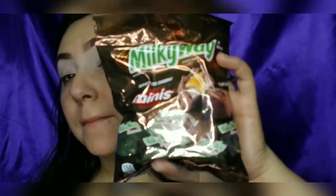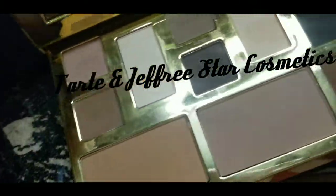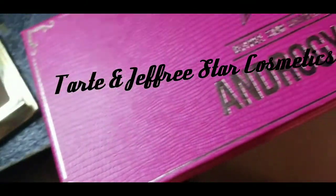Hey guys, welcome back to my channel! Today we're doing another candy look for the candy makeup series. I'm going to do my favorite Milky Way, and I'm going to use the Tarte and Jeffree Star Cosmetics eyeshadow palette.